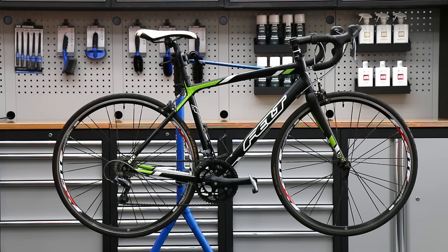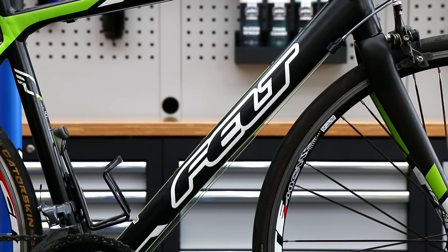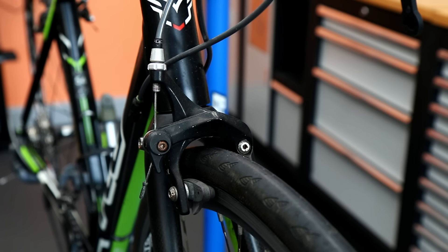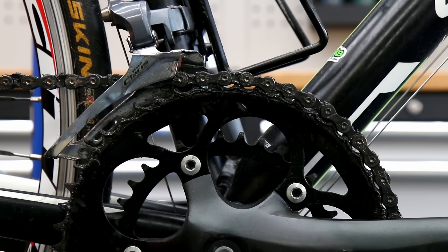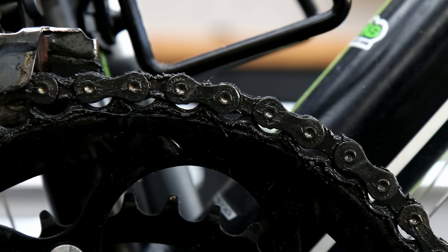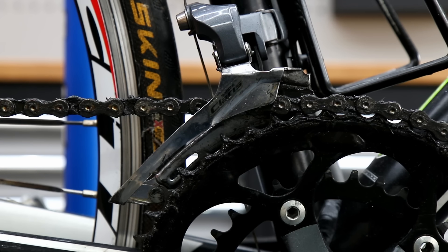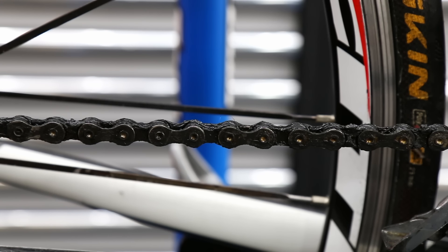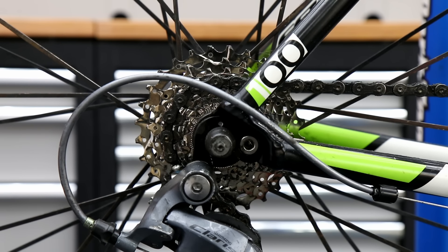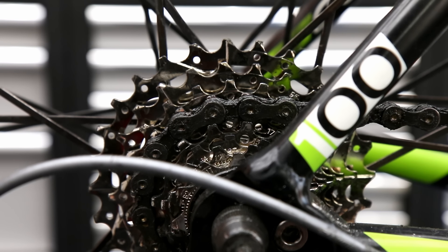Hi and welcome back to Bike Speeds. This week we're going to service this 2014 Felt Z100. We're going to replace the chain, replace the rear derailleur cable, do some extra work on the rear derailleur that you may not have seen in our videos before, sort out some detailing on the frame, and change the cassette. There's a lot going on with this video.